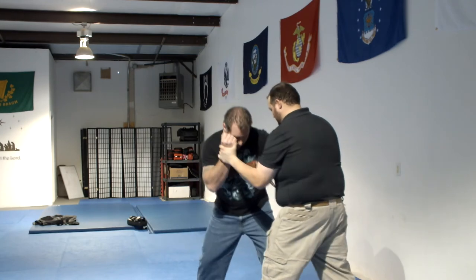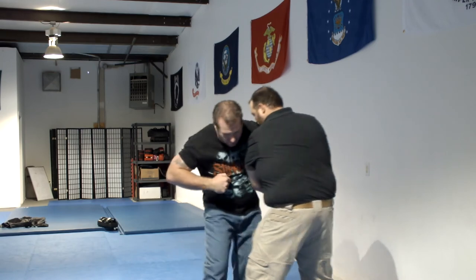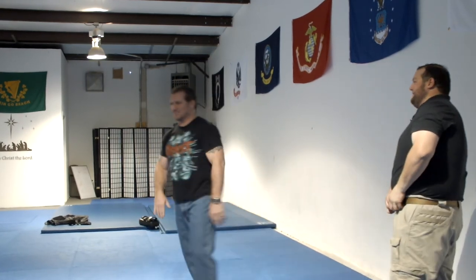Right here, we're in here, we're wrapped up — cut, hook, peel it off, and get behind him. Make sense? Alright, you got it? Alright, cool. Let's work that one quick. Let's do it.